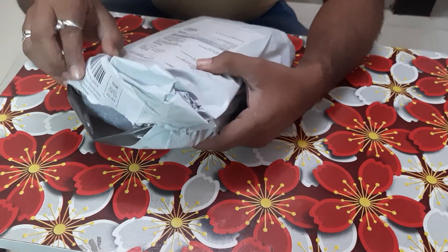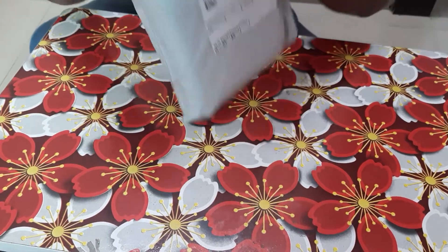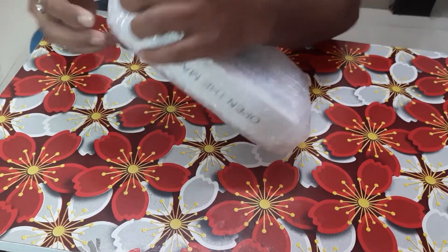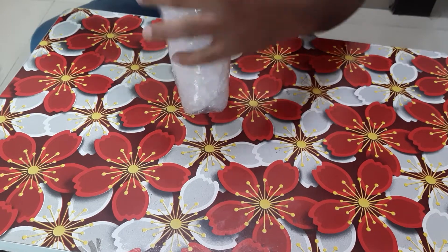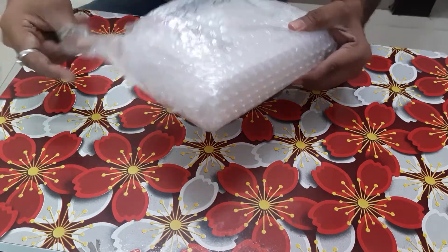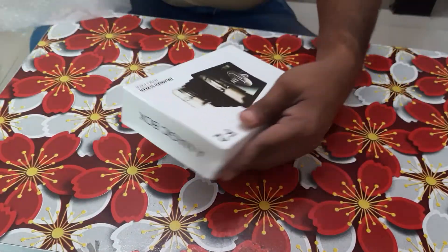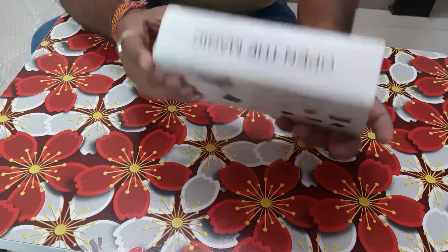Hi friends, today we are unveiling this screen magnifier. We are just opening this. This is the product that we have obtained from Amazon. This is 3D F2, and it is for enlarging the screen of your smartphone. Let us see how it works.